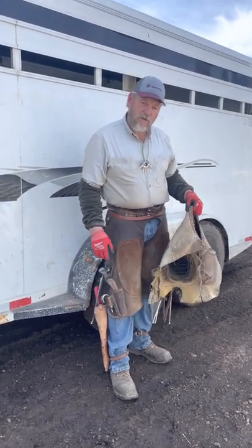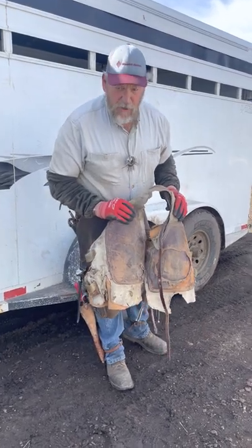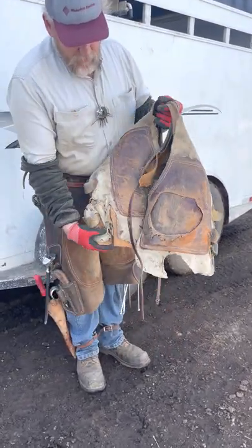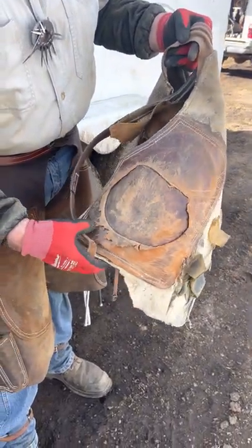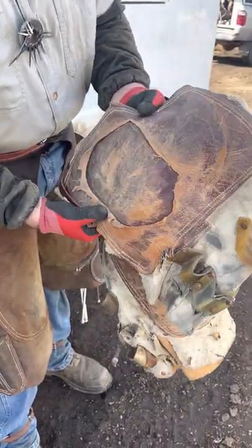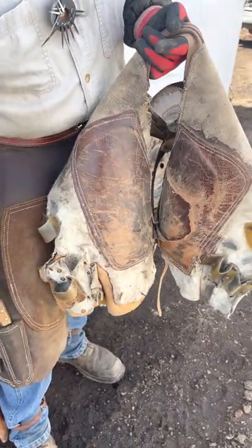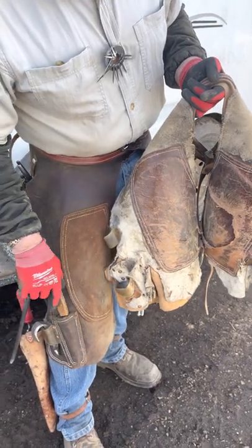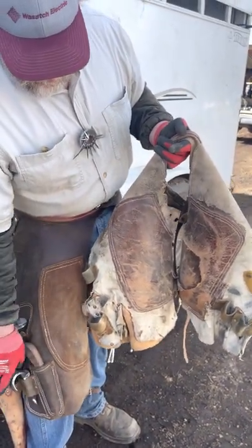This is the Rockin' J Farrier. I thought I'd do a quick little video. I'm going to retire my old shoe-in apron. It's been patched and repatched — I've got patches under patches and the bottom of it's getting pretty thin. My hoof knife was falling through here and my clenching block was falling out of there.